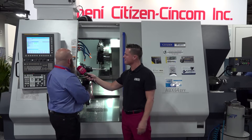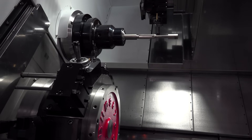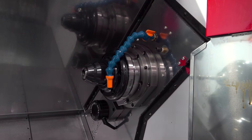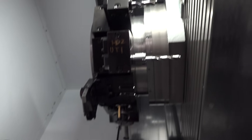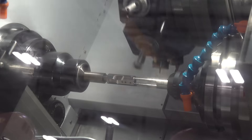Sure, we can go over the capabilities. Our main spindle is 20 horsepower, 4,000 max RPM. Our sub spindle is 10 horsepower, 5,000 RPM. Our live tooling is 6,000 RPM, 6 horsepower, and 40 newton meters of torque capable. So we can really get in there and hog some material out.